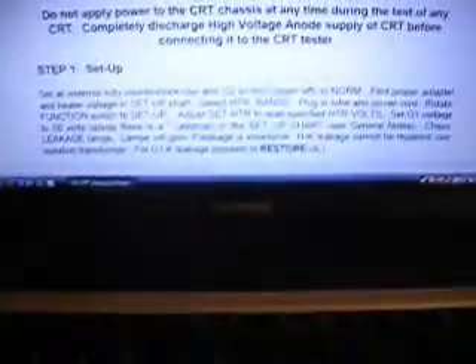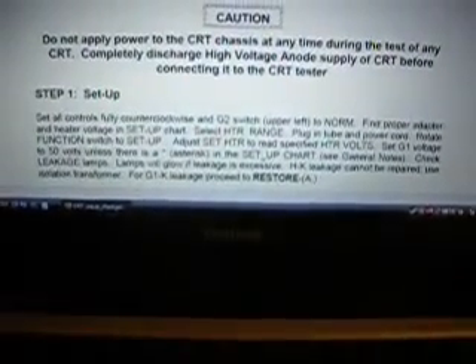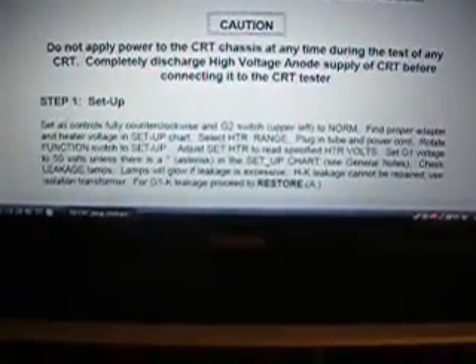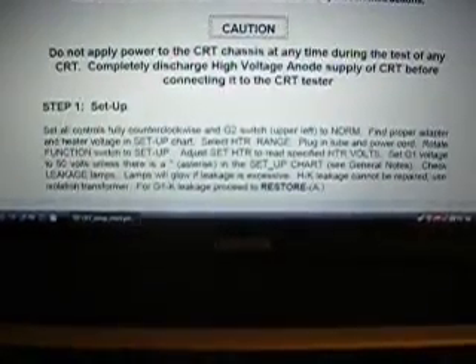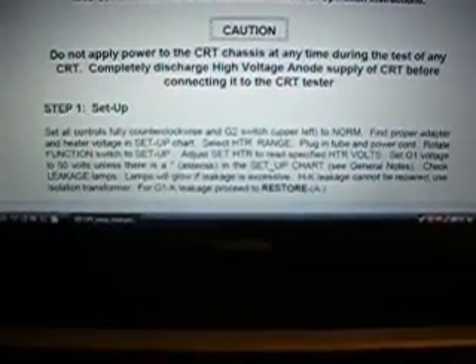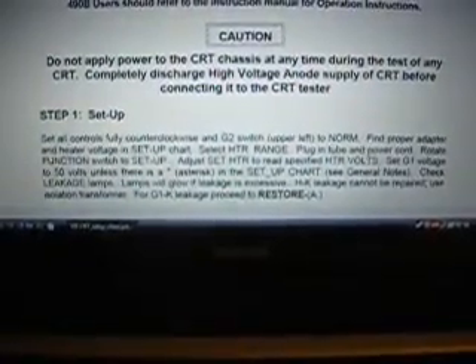Go back to the instructions again. I'm doing this all as per instructions, step by step. Just set heater to read specified heater volts. Set G1 voltage to 50 volts unless there's an asterisk. Check leakage lamps — lamps will glow if leakage is excessive. HK leakage cannot be repaired. Use isolation transformer for G1K leakage. Proceed to restore A.